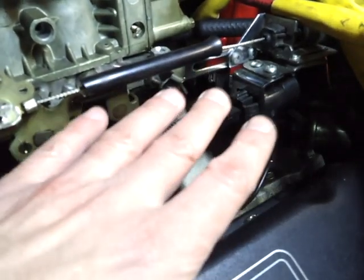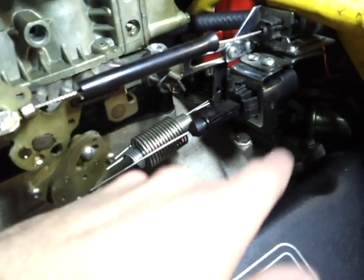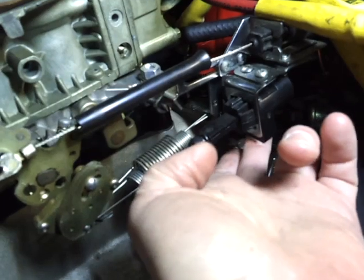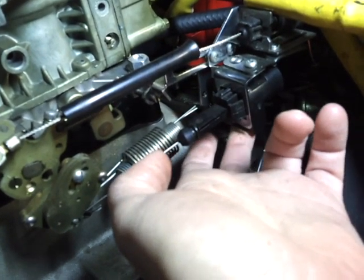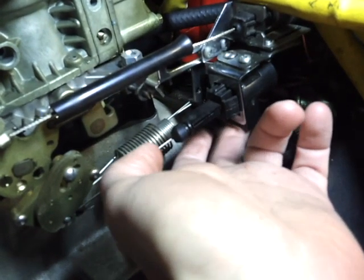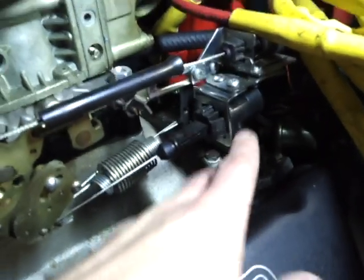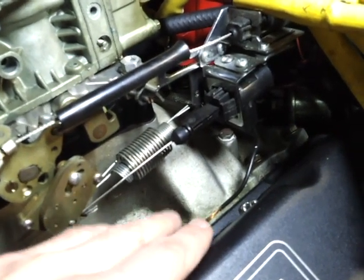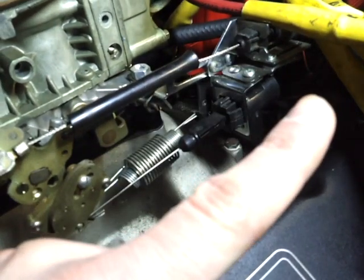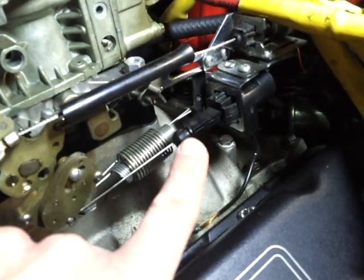Once you set everything up for the first time, take the cable off. There's a little plastic piece behind the bracket — you feel around in a tight, dark spot and you're going to feel a button. Once you feel that button, push it and pull the cable out to where it's supposed to be at idle and put it in — you're going to hear some clicking. Now have your buddy sit inside the car, floor the gas, and you're going to hear click, click, click. This is all going to click and it self-adjusts itself — that's why they call this self-adjusting.